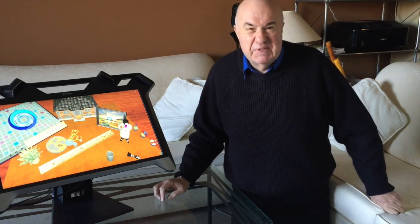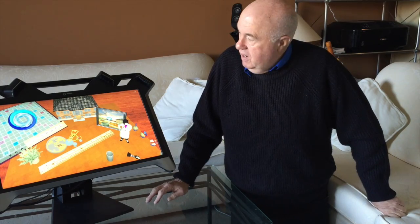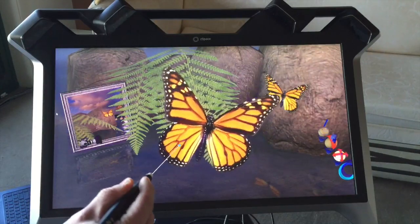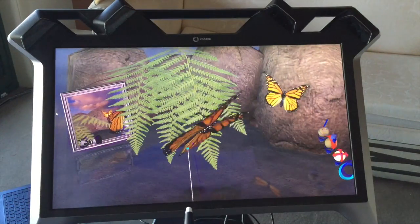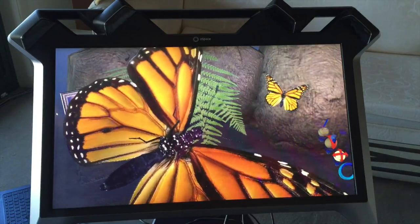Hi, this is Chris Griffith and I'm here with this fantastic screen from HP that's coming onto the Australian market. What you get is the most amazing 3D experience that you could imagine. Things that are on the screen literally will jump out in front of you.